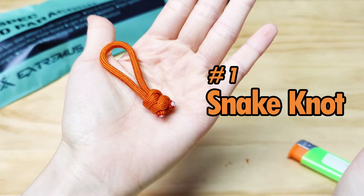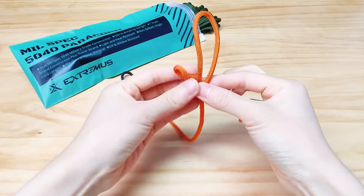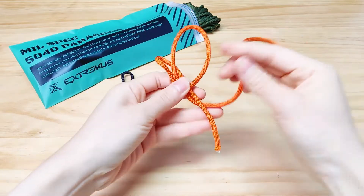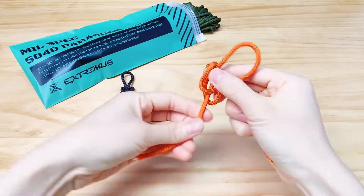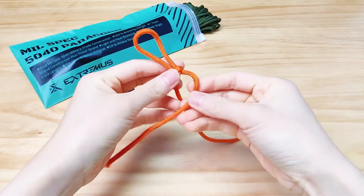Number 1: Snake Knot. Take the right strand and wrap it around the left. Bring the left strand behind the right strand, bring it over the right side, and put it through the loop you formed. Pull it tight.